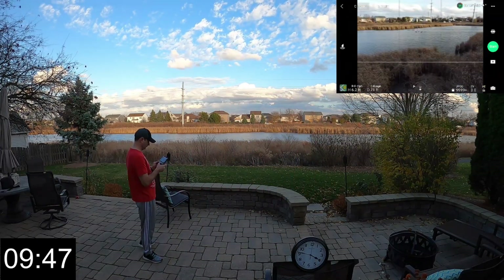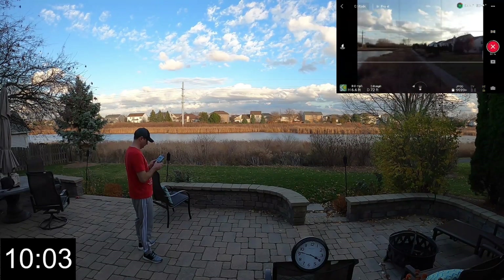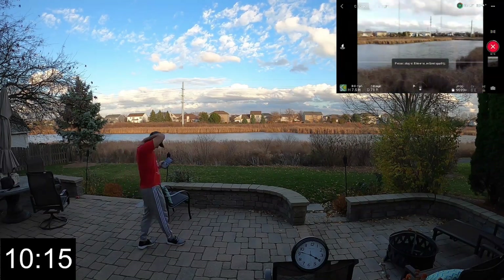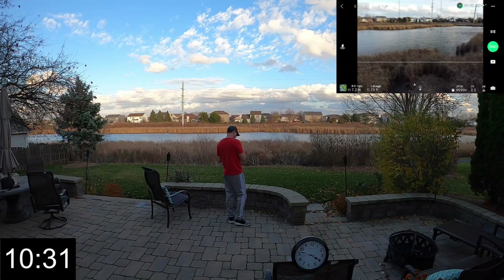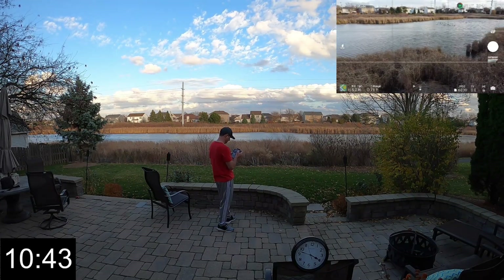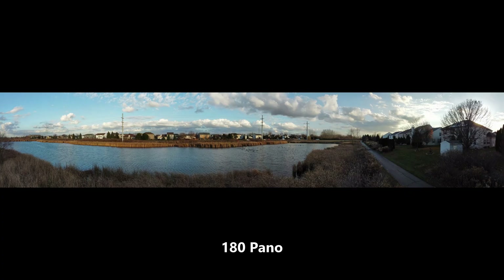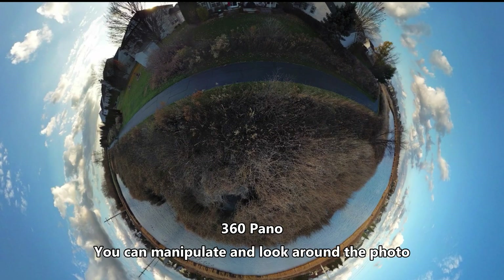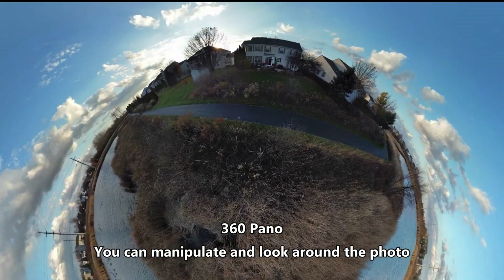I'm testing out the different panoramic modes, which are really pretty cool. You've got the wide, the 180, and then the 360 — that one's really neat. But you also have to let it stitch those images together on your phone. Other things you've got: AEB bracketing. It doesn't stitch them together for you — it'll just take those three pictures at different exposures, which is cool, but then you've got to put it together yourself.